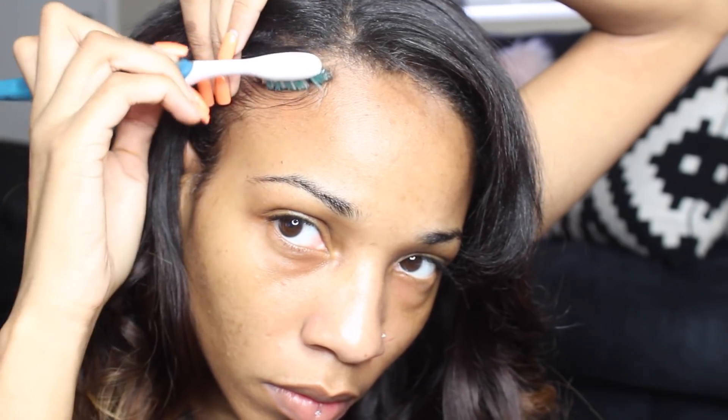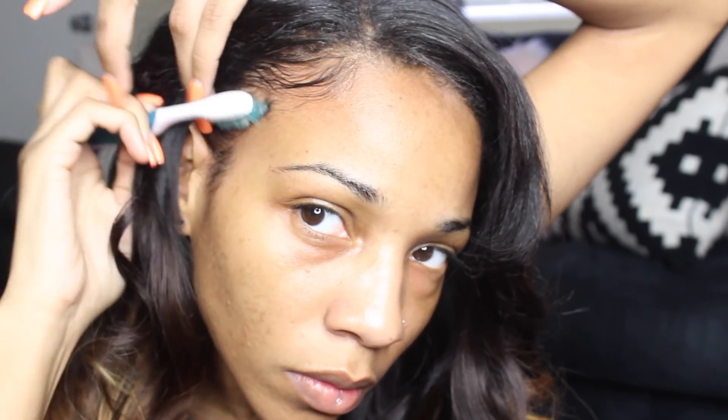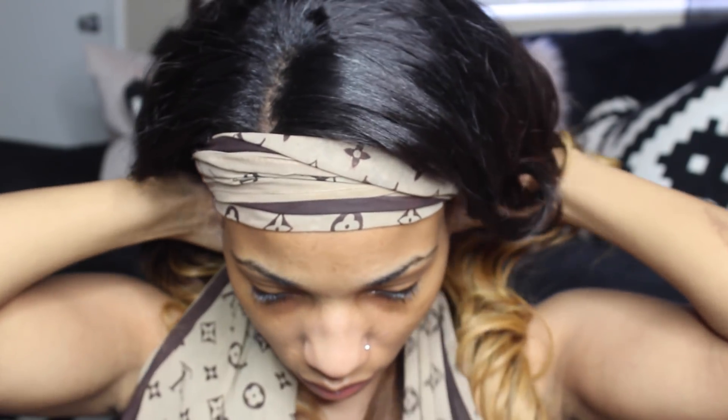Now for my favorite part — the edges. I have my Eco Styler gel, my little scarf, and my toothbrush. Basically I'm just going to be working my baby hairs like I usually do, doing a little swoop or whatever. It's not that difficult and it doesn't really take that much work, effort, or gel. Now to make sure everything stays in place, I'm going to take my scarf and wrap it around the edges of my hair so they will lay down and be smooth when I'm done with my makeup.